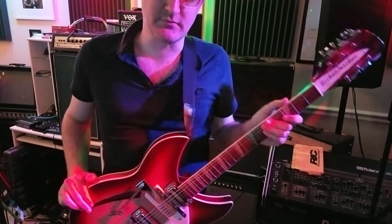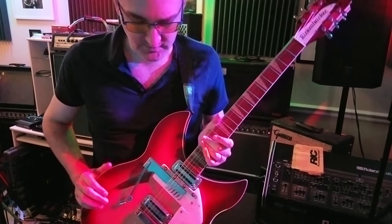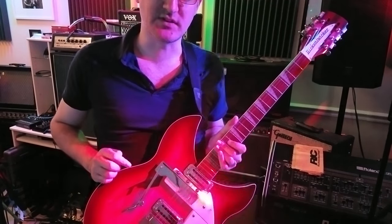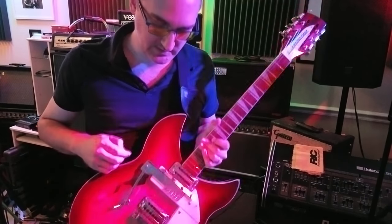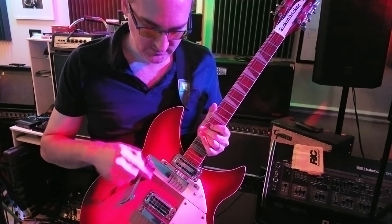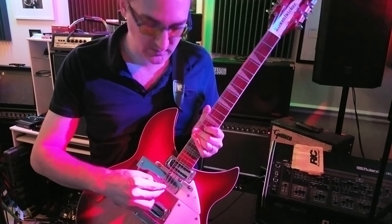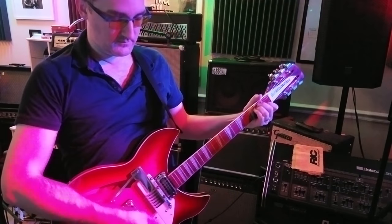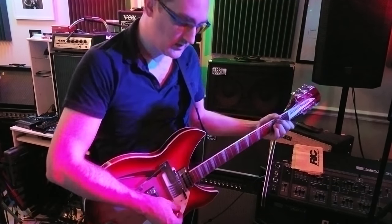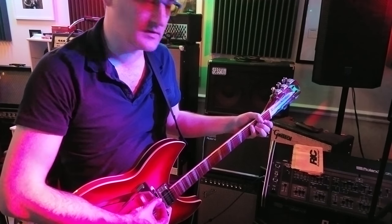Here is the 1998 Rickenbacker 360-12 V64 that has been converted to a 366-12, or a convertible, with the Winfield kit. This is the whole kit and caboodle, so I've got it converted to a 6-string right now. I'm running through a Django Box and a Roland Jazz Chorus, in case you're curious.